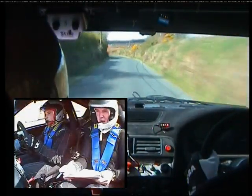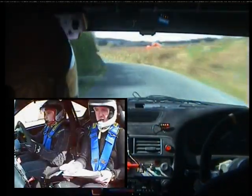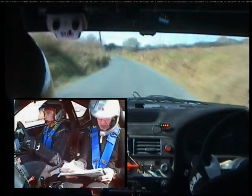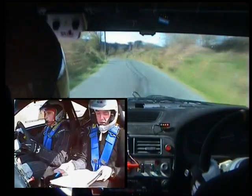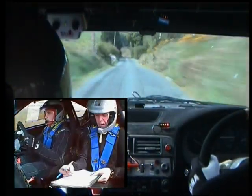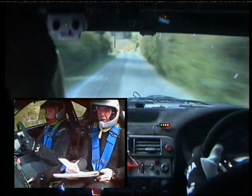Two left late. Two left and flat two right. 170 down middle. One left over crest. 80. Flat crest. 130 down. And here on the next crest into slow. Braking. Three left and tight. Five left over bridge.